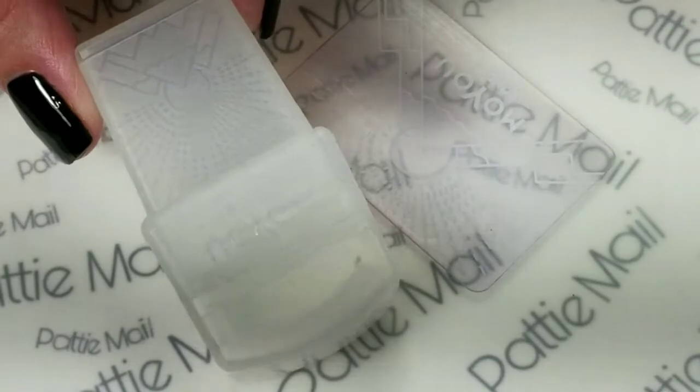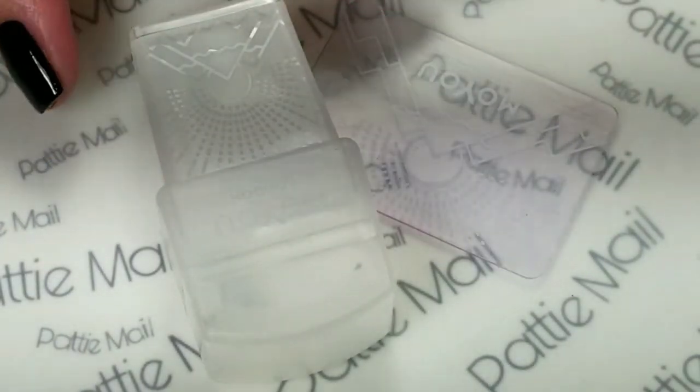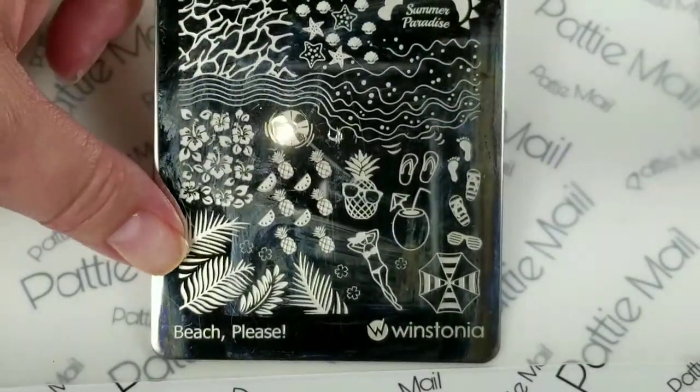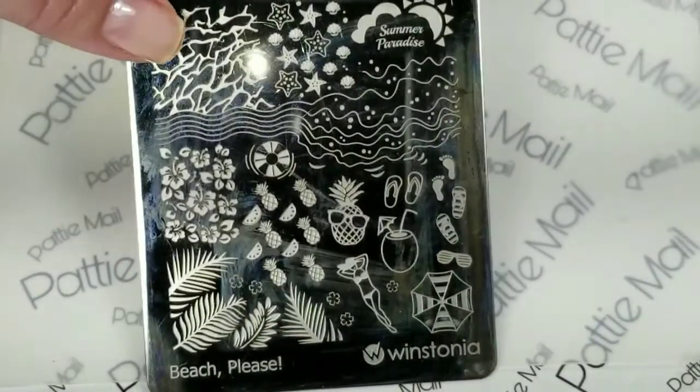Now we're ready to do some stamping, so I'll be using my Moyu Stamper and Scraper. I'm going to use one of my favorite plates, Beach Please from Westonia. I just love these palm leaves — actually I just love the entire plate, it's completely awesome.